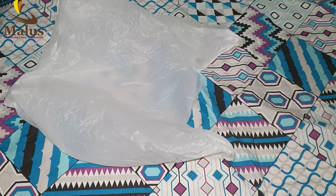Hi friends, today is our video. We have a diaper made. We are in a bag of diapers. I am putting it in plastic.